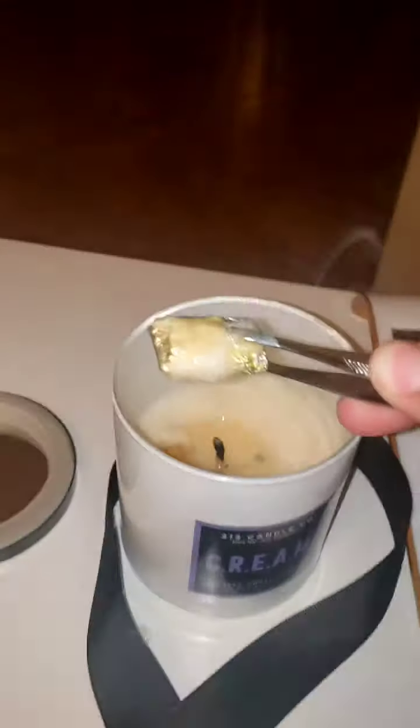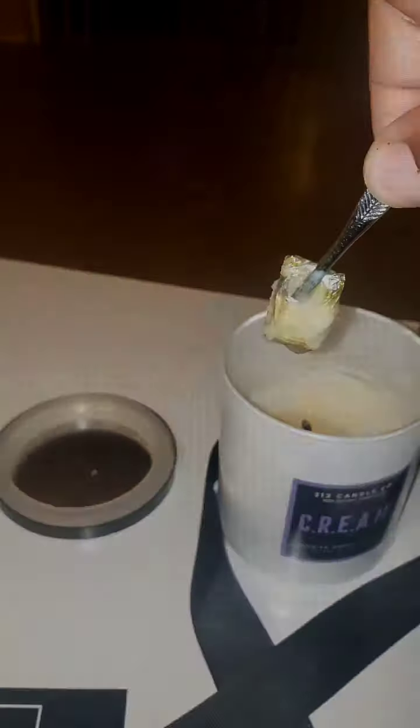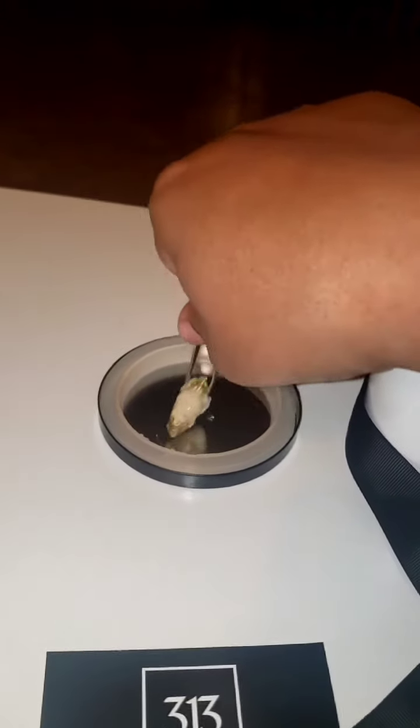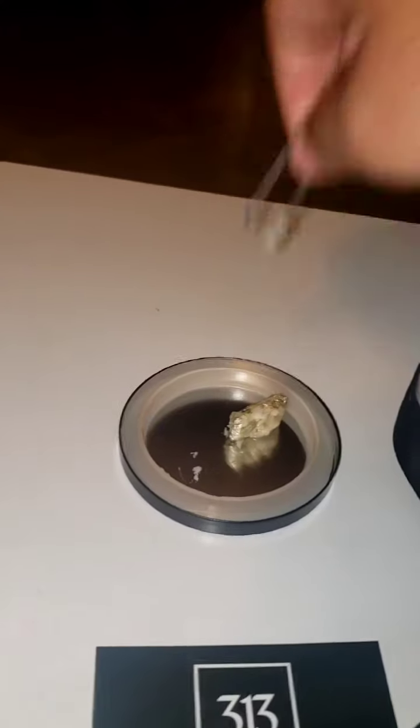Once the flame is out, go ahead and grab it out with a pair of tweezers. I set mine to the side, let it cool, wiped the wax off of it, and once it cooled down I opened it up to see how much money I had inside.